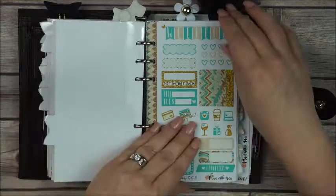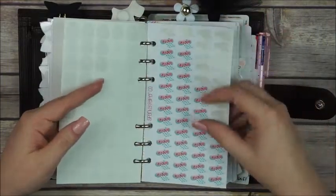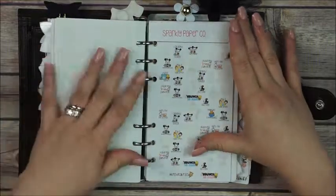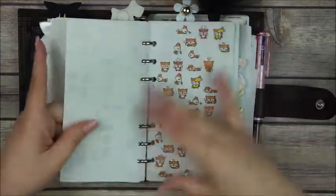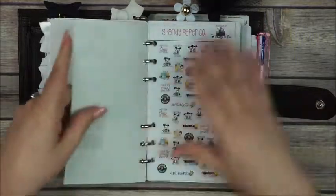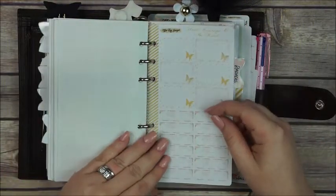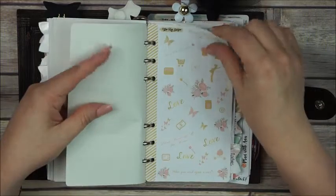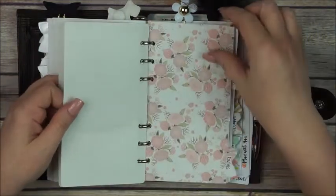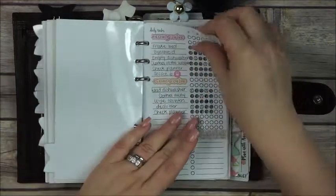The next divider is stickers. I have Sampler Saturdays, Sparkly Paper Co. — I'm obsessed with Ashley's stickers as you guys know. I have some functional ones, the first Alissa's Wish sampler from Sparkly Paper Co., some boxes, a no-spend tracker, more Sparkly Paper Co., Planet Anna stickers, and then stickers from the 'Have Courage and Be Kind' kit from Tara K Designs. They're the cutest and I cannot bring myself to peel them. My next divider is routines, but honestly I'm not using these right now.